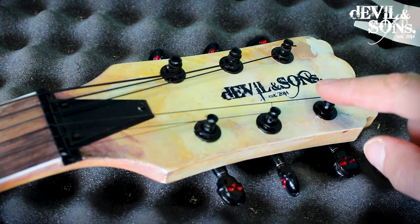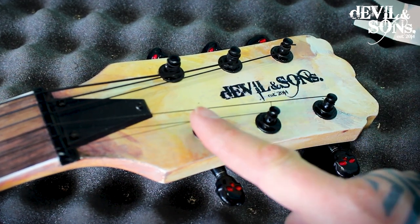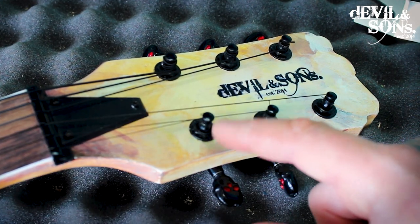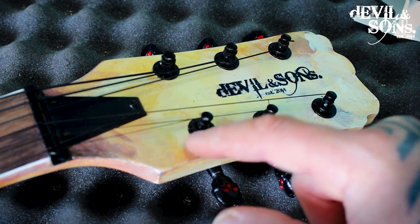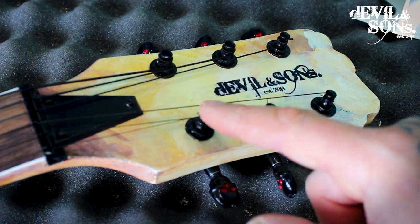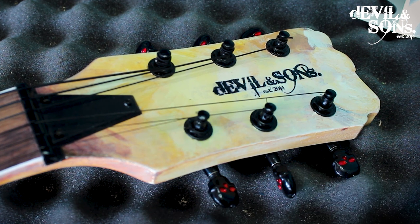One reason you want to make sure these are tight is so that the shaft isn't slipping at all, giving no give when you're tuning. But also, if it starts getting loose, the washer underneath can get loose, and if the washer is loose when you're playing, you might get some rattling on your guitar.